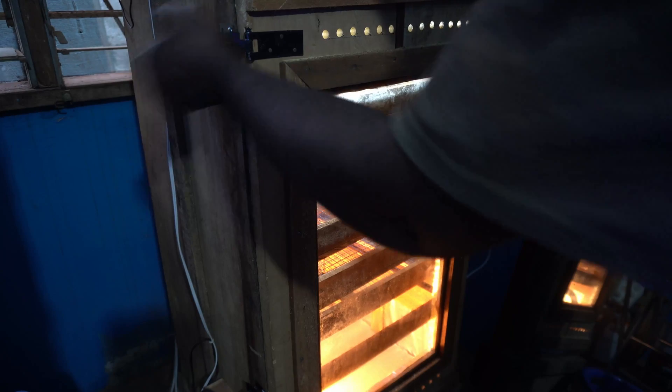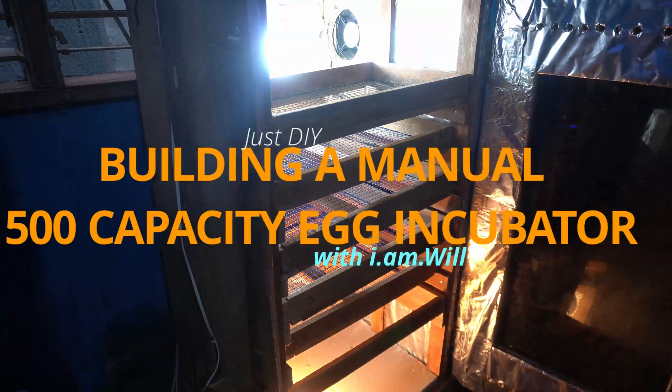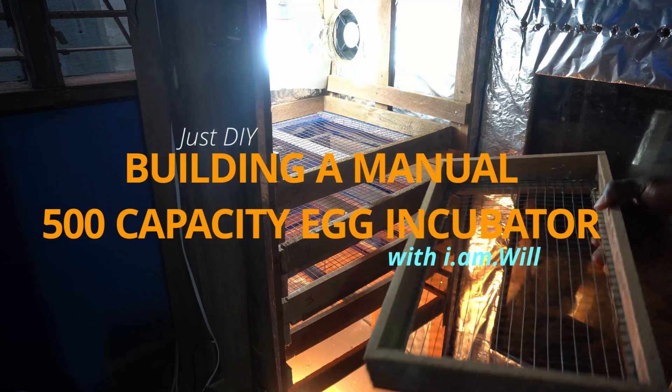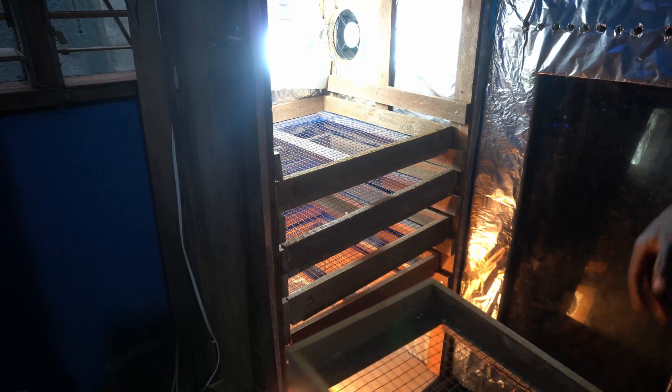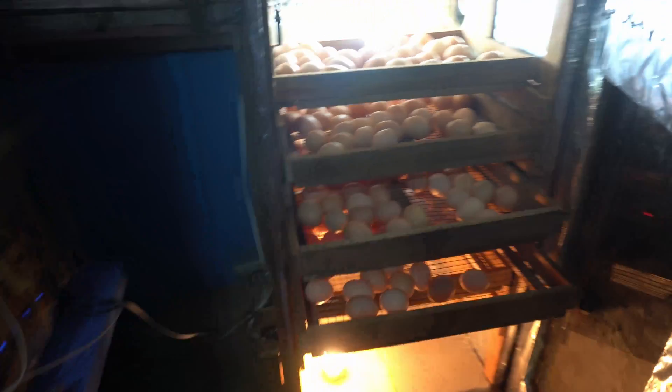Hello hobby gardeners, farmers and DIY lovers. It's your boy, I am Will. In this video I'm going to show you how I built my 500-capacity egg incubator. This is after I built my first incubator out of a cotton box. I decided to get a little braver and use wood to build this one because I wanted something a bit more lasting and solid.